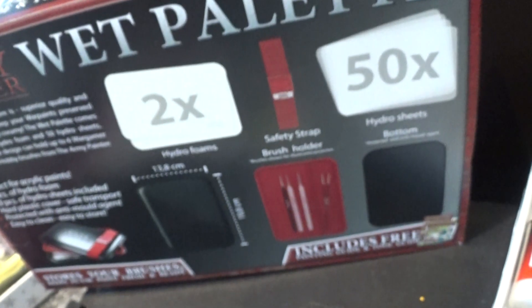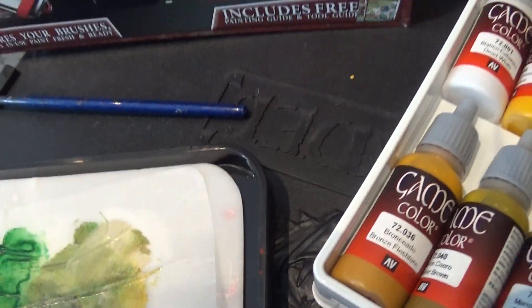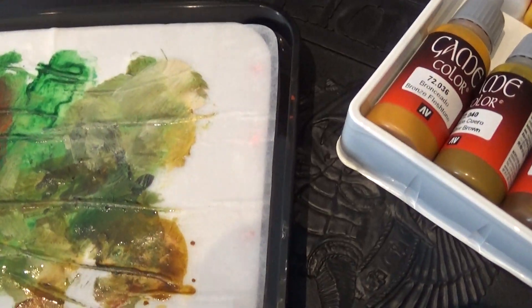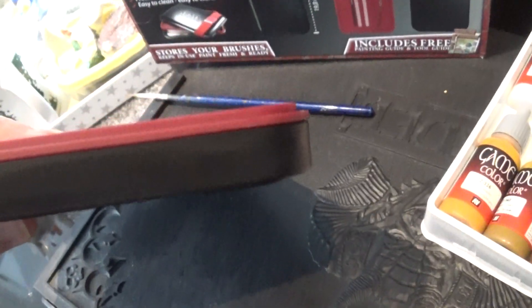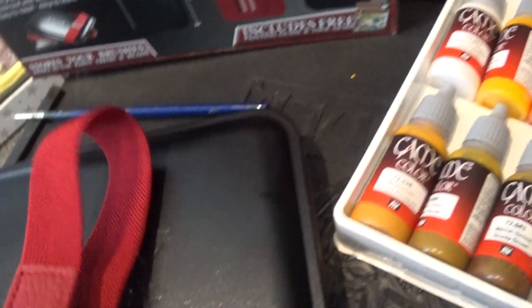Luckily the box comes with two of these and fifty of the sheets. So that's your hydrofoam and that's your paint palette there. That sits on top to keep it moist — a little bento box effect, wonderful design. And then the lid itself.